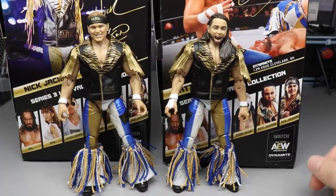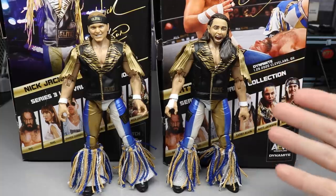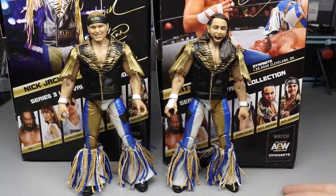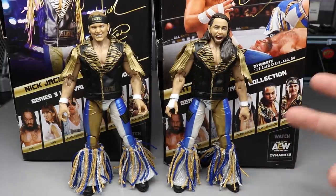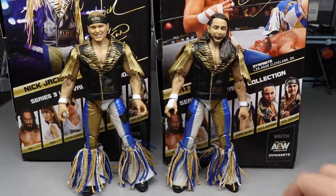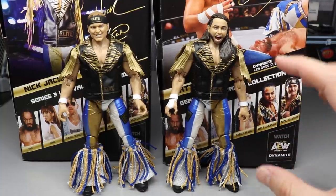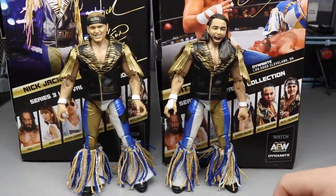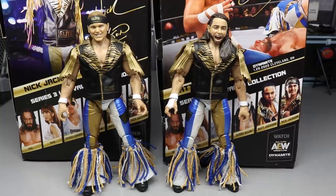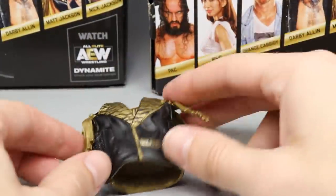Here are the Bucks of Youth out of the packaging. There's a lot of new stuff going on — some repetitive, but some new — and if you compare these to their Series 1 figures, we're going to be blown away by the differences. Since they're a tag team, they're pretty much the same except for different head sculpts, so we're going to cover them at the same time. We'll look at accessories together, the figures together, and do the comparisons together, including the torso swap with their white Elvis attires.